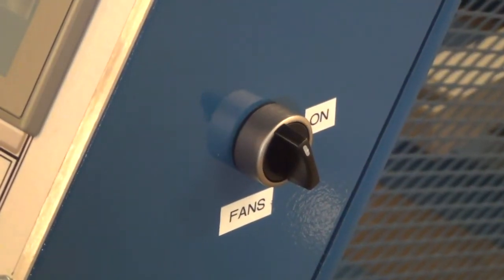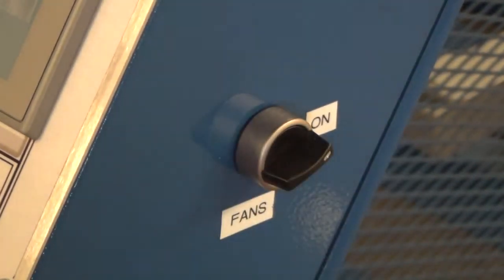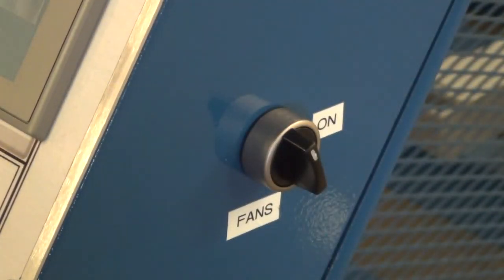On the right hand side of the box there is a fan switch to turn the cooling fans on and off during cooling of the material.